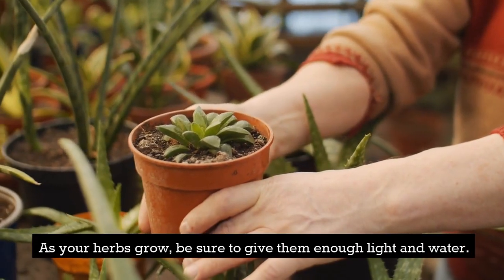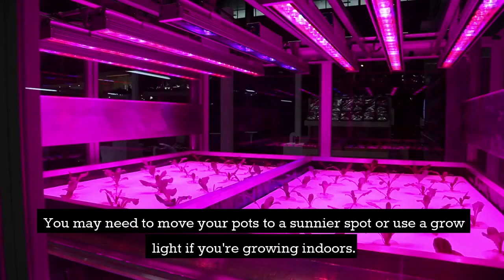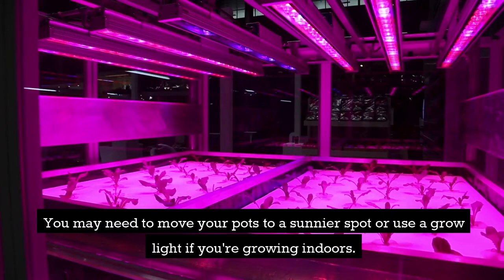As your herbs grow, be sure to give them enough light and water. You may need to move your pots to a sunnier spot or use a grow light if you're growing indoors.